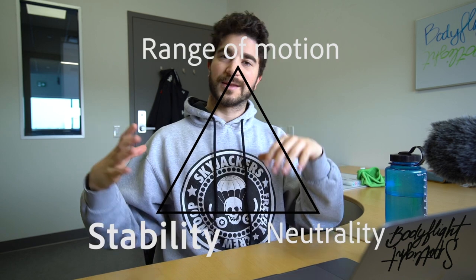Let's dive right into the first component: stability. What dictates stability on your stomach is, hands down, your hips level. Where your hips are compared to the rest of your body will make you stable or unstable, make you drive easily or anchor you in the wind. Think about your hips in the wind like a spoon that you put under the faucet.